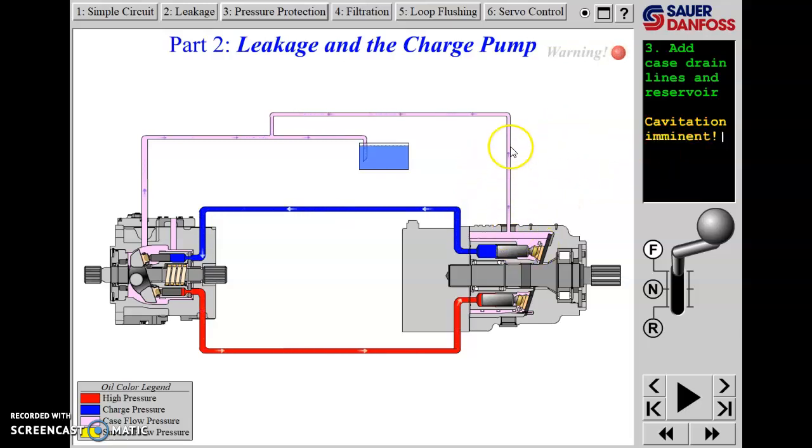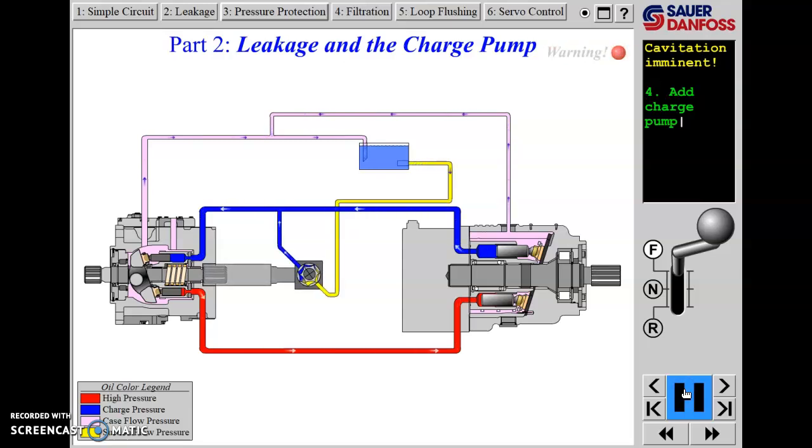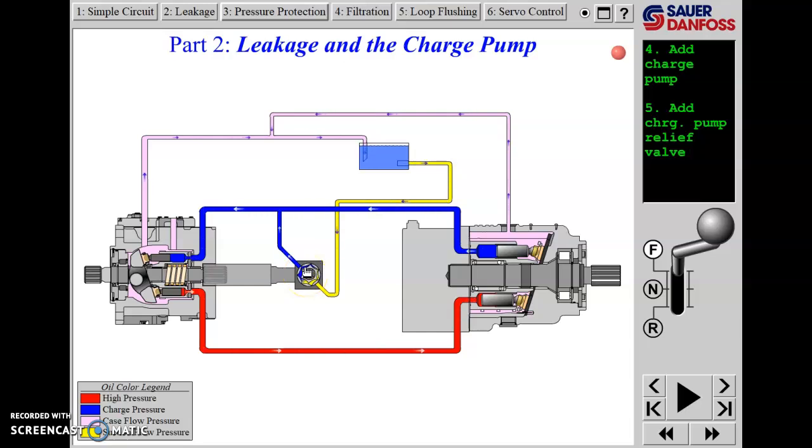The issue with this case drain leakage is that this oil started its life in the closed circuit between the pump and motor. If that oil leaks out the case drain lines, the loop will eventually run out of oil and we'll start cavitating the pump and motor. So we need a system that puts that oil back into the loop - a charge pump, sometimes called a replenishing pump. It's a fixed displacement pump: this one shown is a gerotor type, sometimes an external gear pump or crescent type. It draws oil from the reservoir and pushes it back into the system.